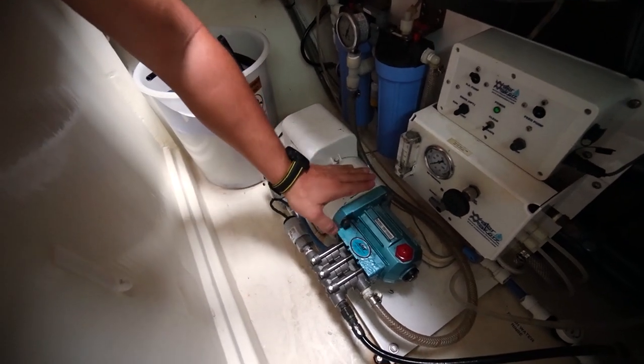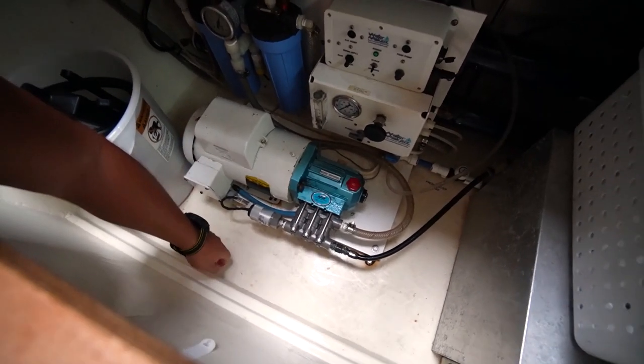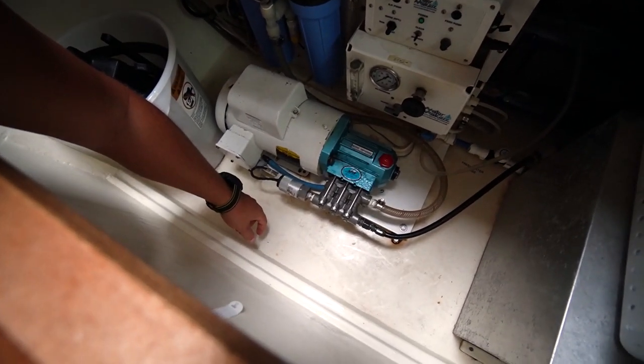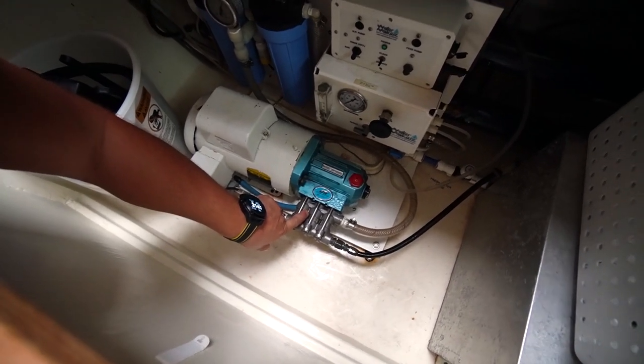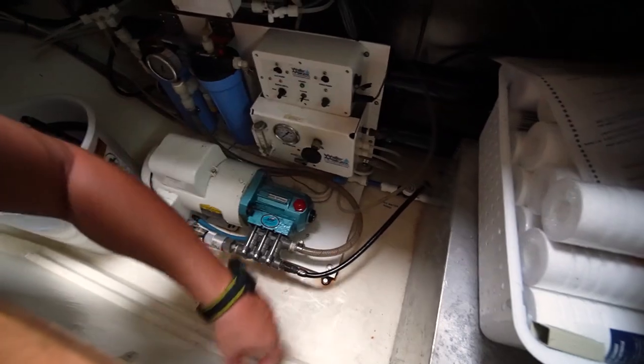The high-pressure pump is working. This is actually the same kind of pressure head you'd find on a pressure washer — a standard pressure washer head. I could technically run the high-pressure hose out through the cabin hatch and have a pressure washer running right off this thing, but I choose not to because it's wear and tear on a critical system. I actually have a little portable electric pressure washer I use for cleaning the deck.